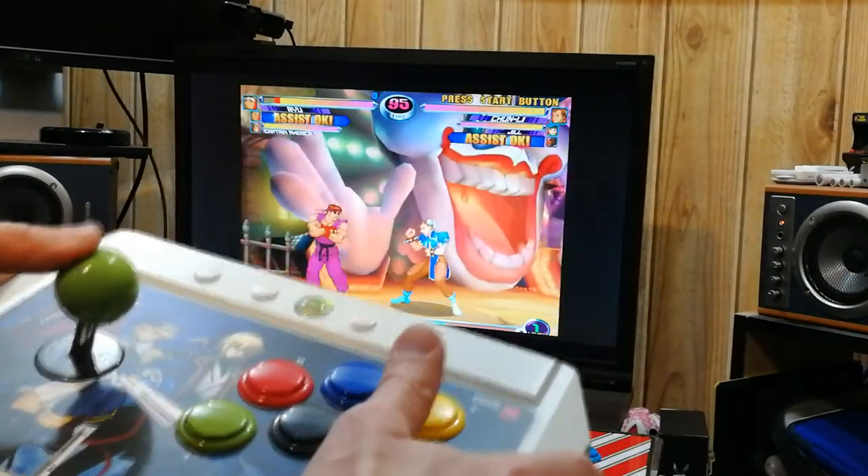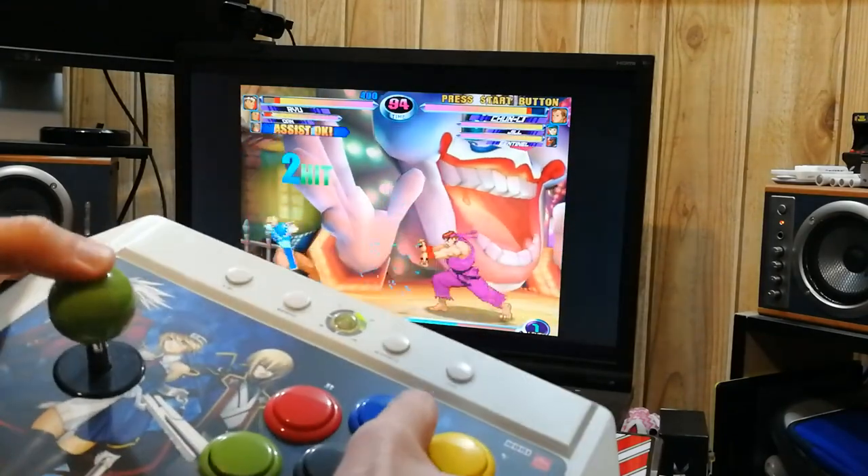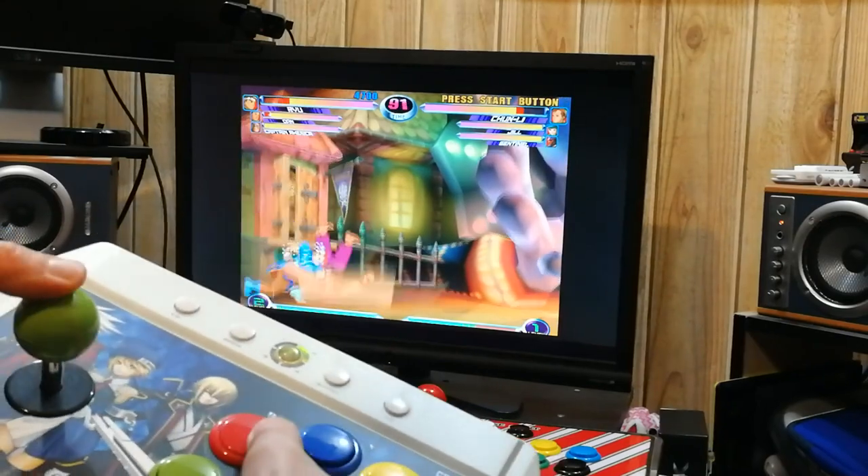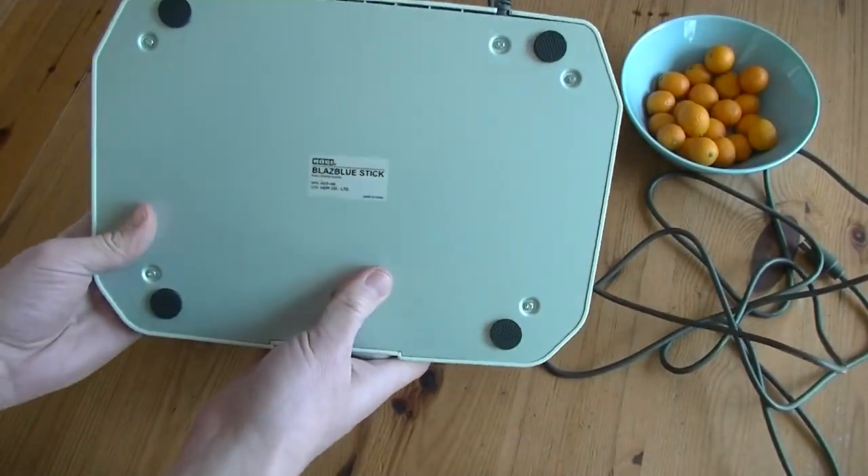For the price I paid for this, it's ridiculously good. While not being a wireless unit, I can see the appeal of a controller that feels great and works on nearly every system you own. Let's have a look inside.